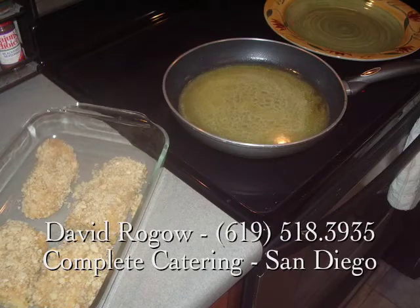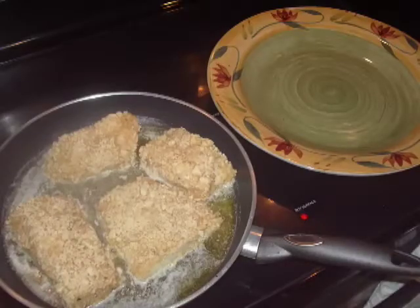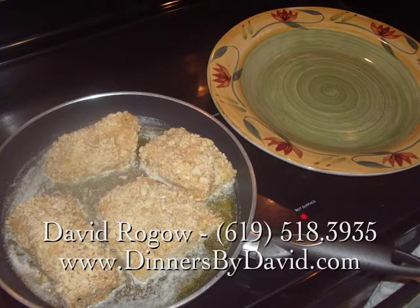To crush the macadamias, we'll place them in a food processor. If you don't have a processor, grab a rolling pin or something similar and pound by hand. Be sure to completely wrap the macadamias in foil or a heavy-duty plastic bag before pounding to prevent a big mess. Then simply pound the macadamias until they're crushed into small pieces.